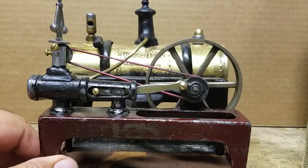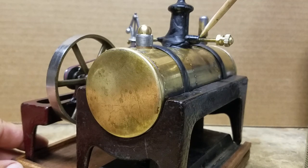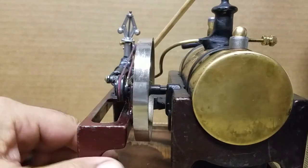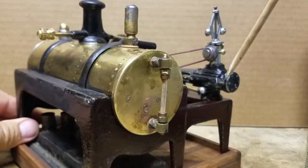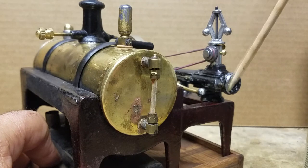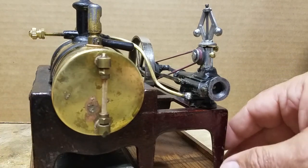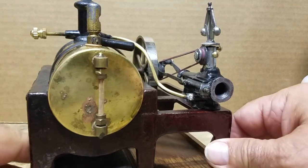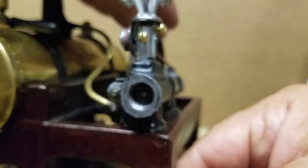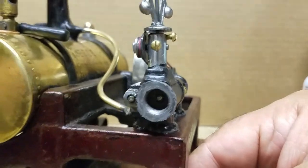Now let's see what else was wrong with it. The throttle screw was seized up, so I made a replacement throttle screw. The slide valve was also seized, and the piston rod was seized — I was able to free those up. I'll show you how the piston goes — can you see the piston moving in there? So you can see how the piston and slide valve move.